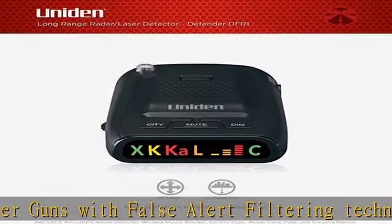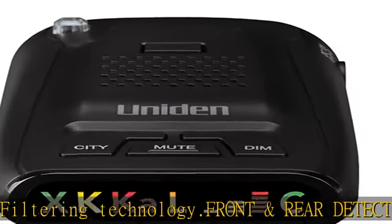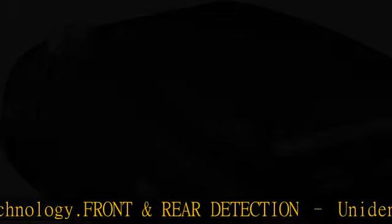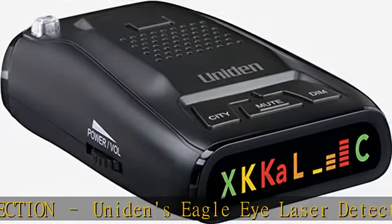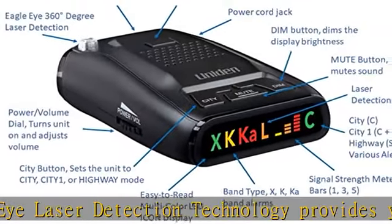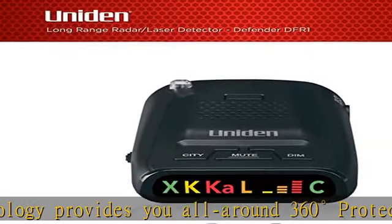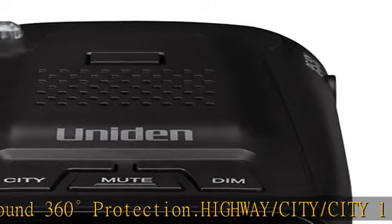Highway, City, and City 1 — three modes for driving in urban and rural environments, with audible and visual signal strength alerts and volume control. Memory feature conveniently saves your last settings except mute when the unit is powered down or disconnected. The DFR1 is invisible to VG2 and Spectre I/4/4+ radar detectors.